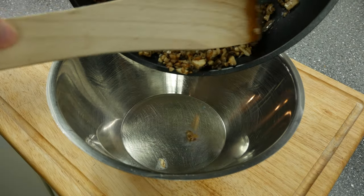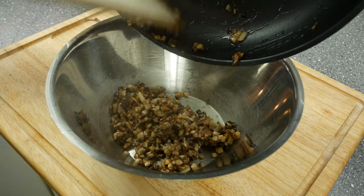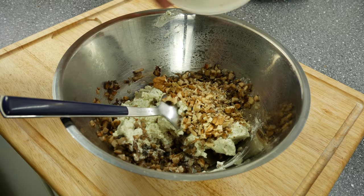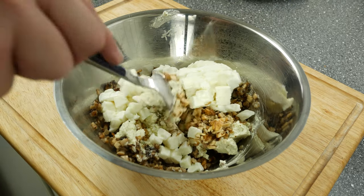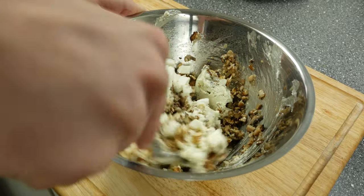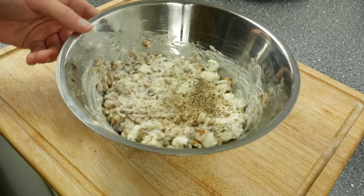Now we will mix the mushroom, in this case herb cream cheese, the walnuts, mozzarella, and the potatoes into a bowl. I only had herb cream cheese at home but of course you can use normal cream cheese as well. Then add herbs like parsley, oregano, thyme, and rosemary. Season everything well with salt and pepper.